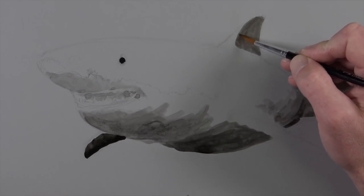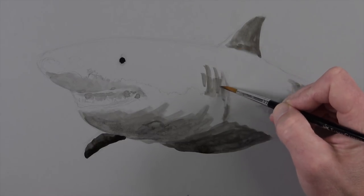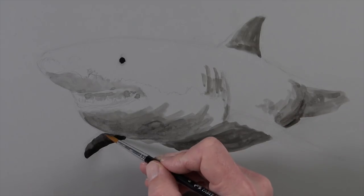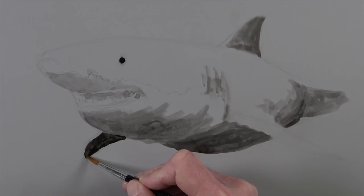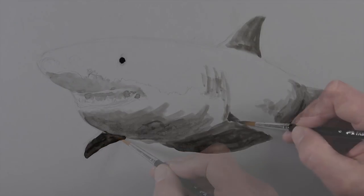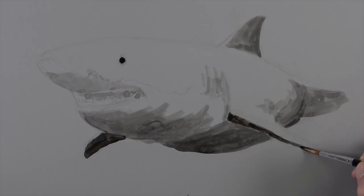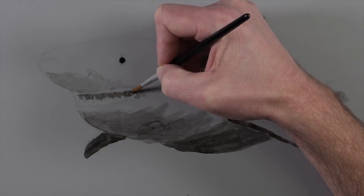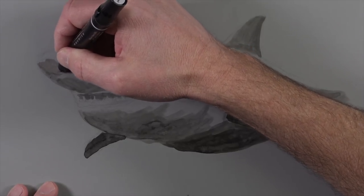We'll address the darkest areas — this includes the eye, the bottom portion of the body, the fin on the right side of the body, and also the dorsal fin. We can go back over the top of the applications with a heavier application if we need to make some of the values slightly darker.